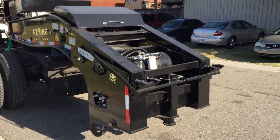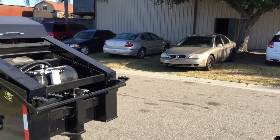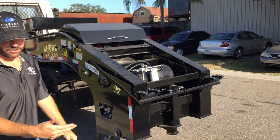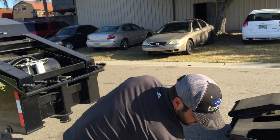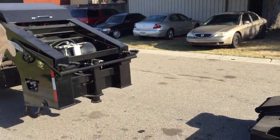They lower this and put the truck in it. They flip the ramps down and drive the truck up. So then you just flip your ramps down, drive up on there, and then flip them back up.